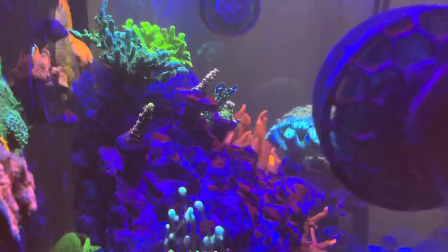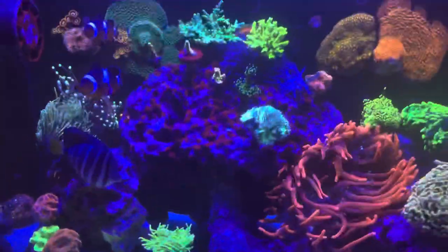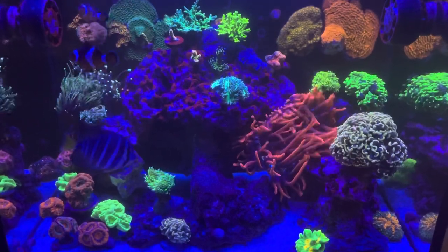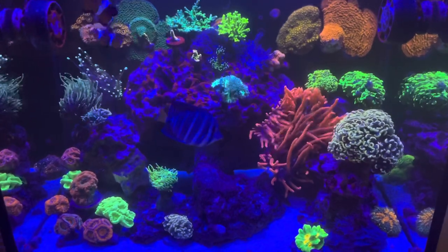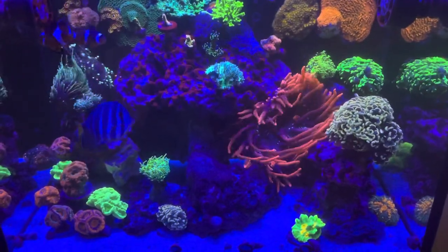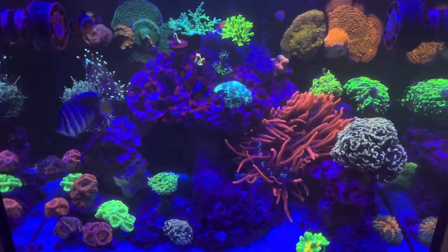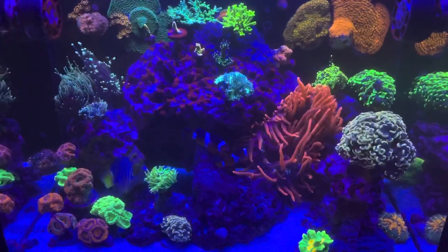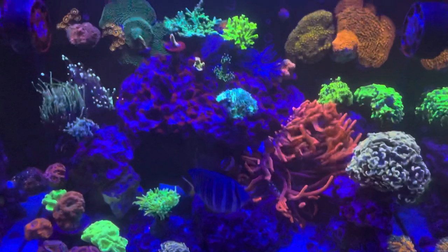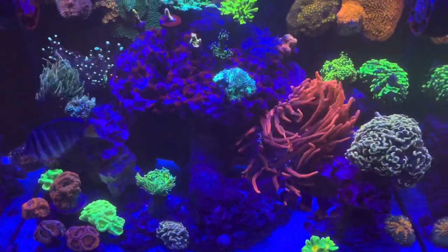This box is 24 by 24 by 24 — it's a cube. This is what I have going on inside in terms of livestock, from top to bottom. Nothing crazy, nothing fancy, but I like it and it makes it colorful. I just need to wait for more time to pass so we can get this tank fully packed. Another year and these torches, hammers, and frogspawn will be grown and I'll need to start fragging them. But that's my livestock at one year.